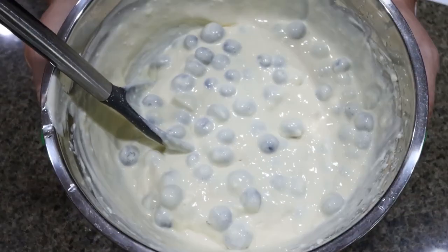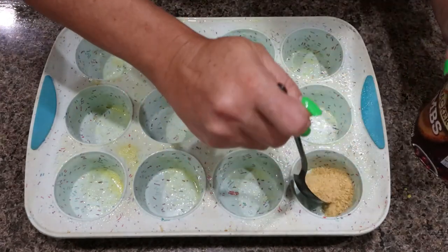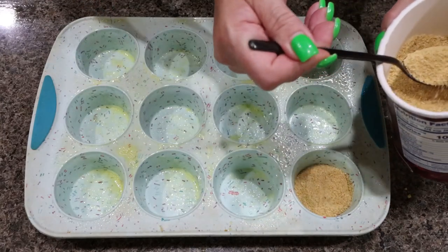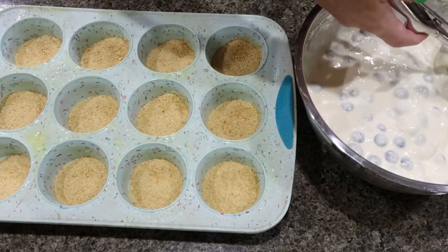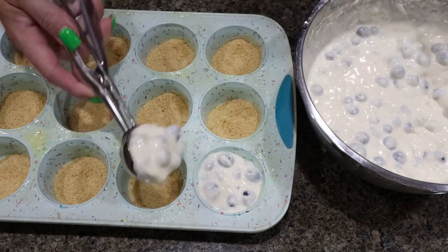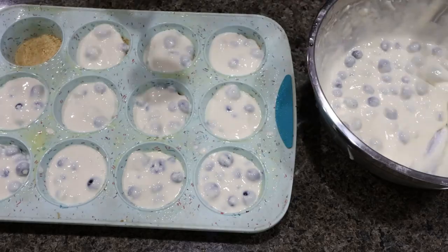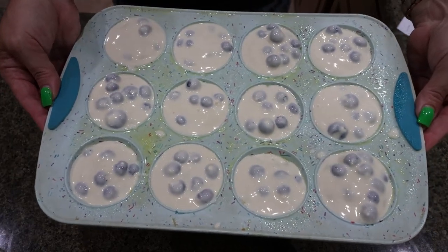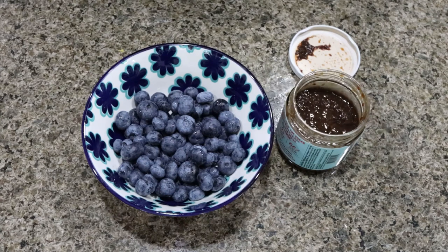We're going to set the filling aside. I sprayed my cupcake pan with some nonstick cooking spray. I'm going to add a tablespoon of graham cracker crumbs into the bottom of each cup, then scoop our filling in — we want 12 cheesecakes total. Our cheesecakes are going into a 300 degree oven for 30 to 40 minutes. While the cheesecakes are in the oven, I'm going to mix together the blueberry topping and toss it in the fridge until the cheesecakes are cooked and cooled.